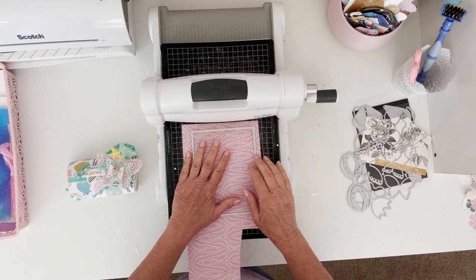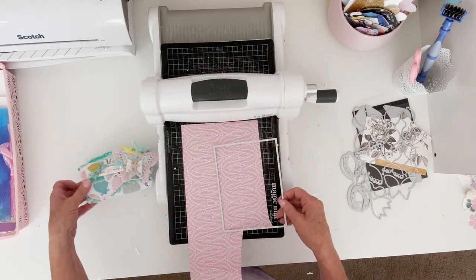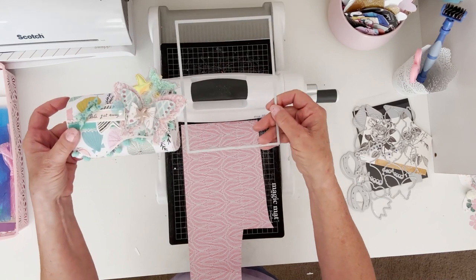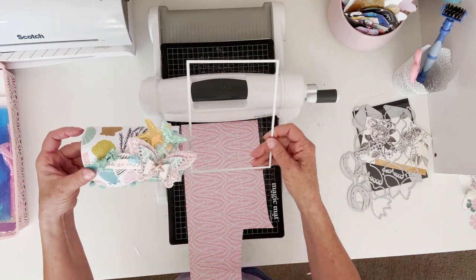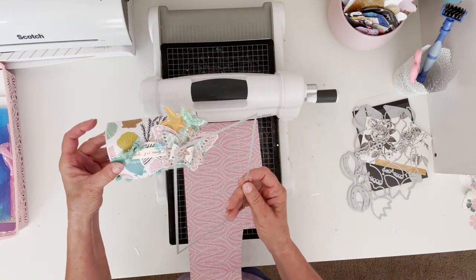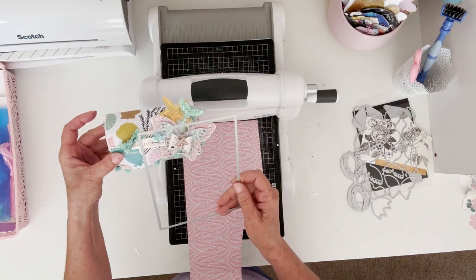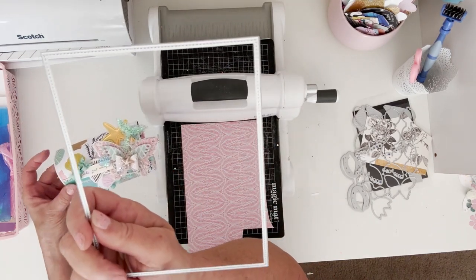So I want to cut this out, but obviously this is too tall. So I'm going to cut this in half, but I want all that stitching detail on the whole thing.